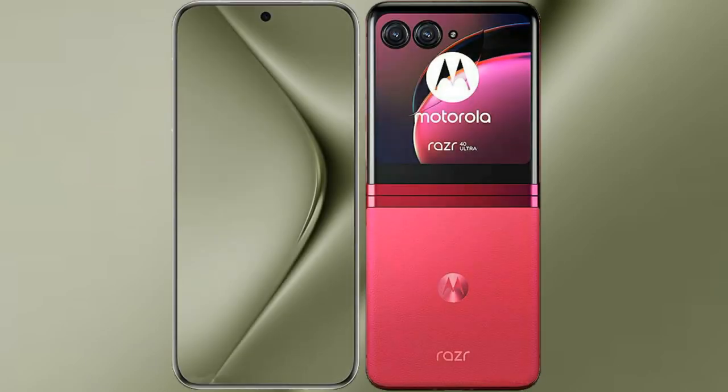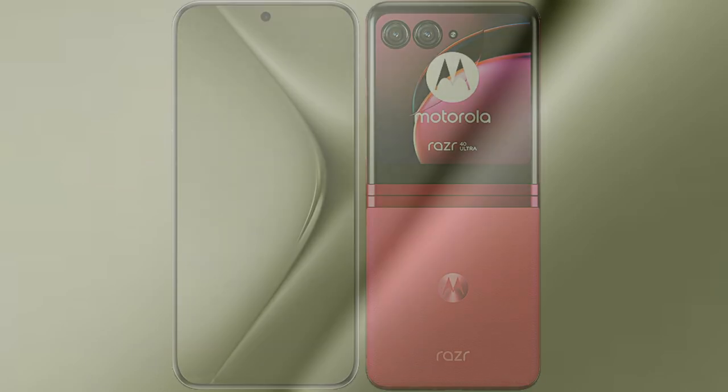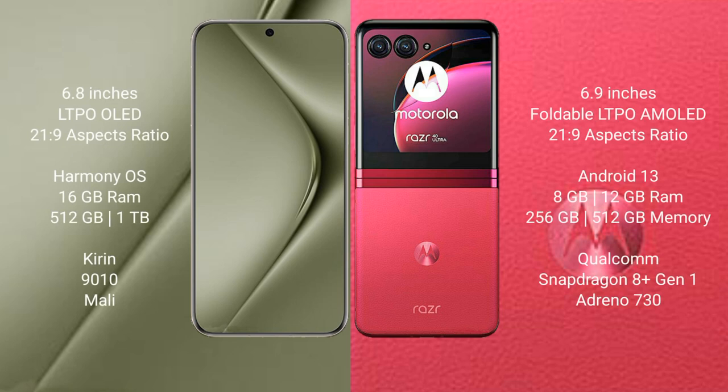I will compare the new Huawei Pura 70 Ultra with Motorola Razr 40 Ultra. Huawei Pura 70 Ultra comes with a 6.8-inch LTPO OLED display and GPS 21.9. Motorola Razr 40 Ultra comes with a 6.9-inch foldable LTPO AMOLED display and GPS 21.9.